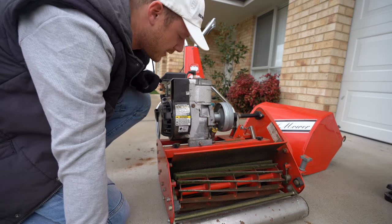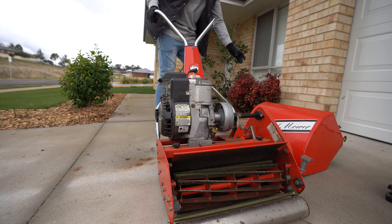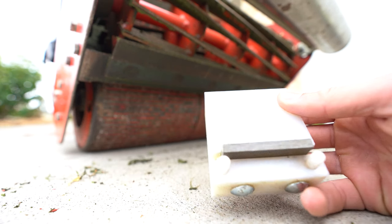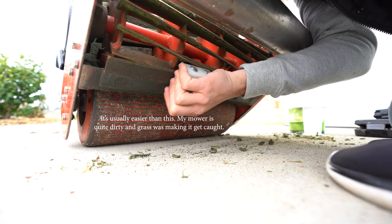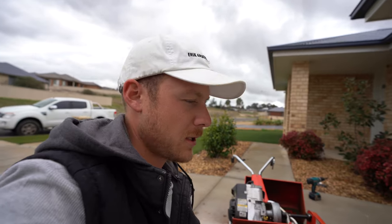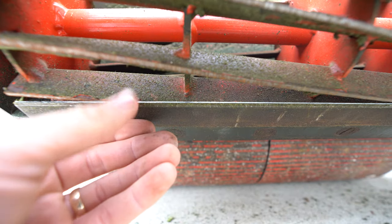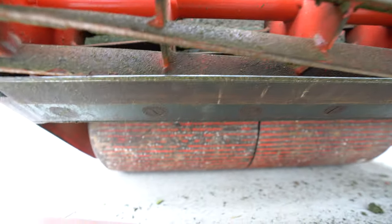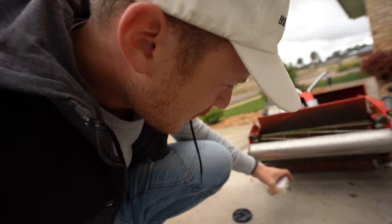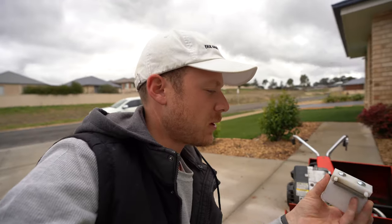The first thing we want to do before anything is take off the spark lead to the spark plug, just so the mower doesn't start up. Then we want to lay it back. I like to use the catcher. Let me show you this bed knife tool — it's going to help clean up the face of the bed knife. It's great for getting burrs out after hitting a rock, and instead of using a file it gives you a nice perfect angle on the front face of the bed knife. I got this from the guys at Reel Solutions — I'll link the website in the description.